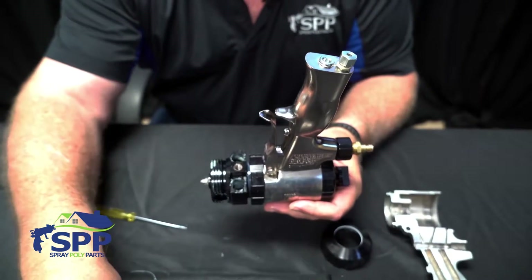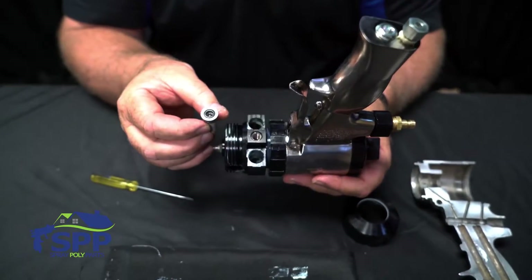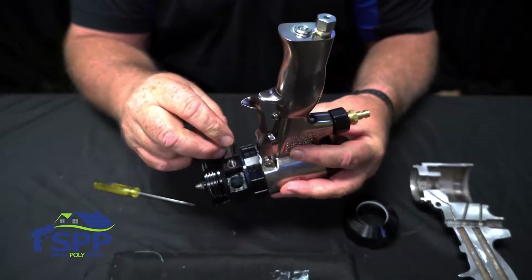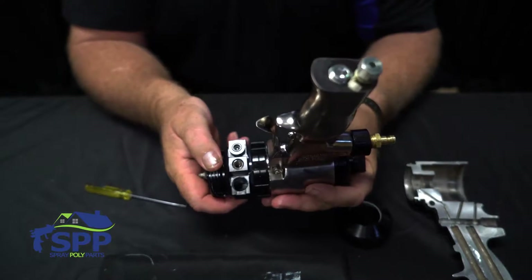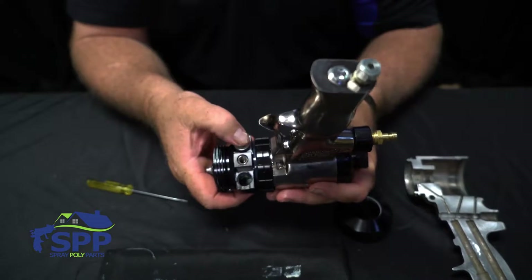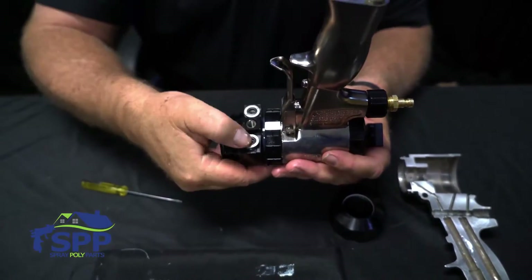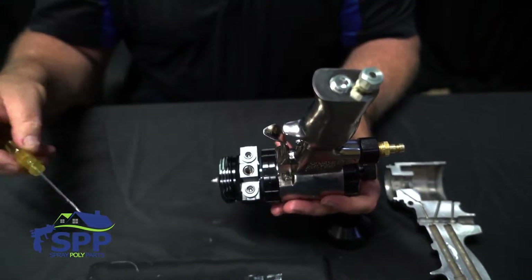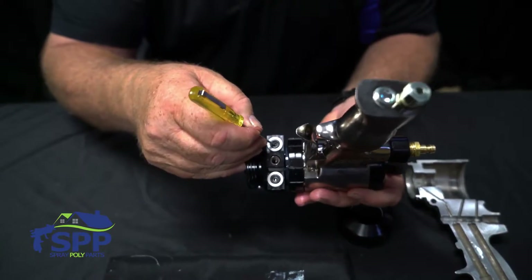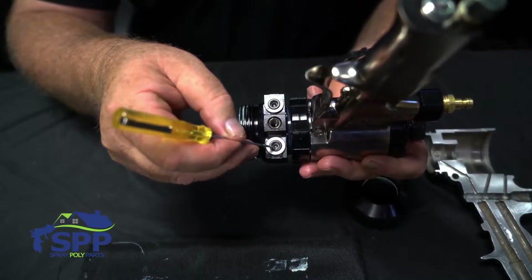Next we will reinstall the check valve cartridges. As mentioned before, they are marked — they go on one side. This one has an A, so that means it goes on the A side. You always have some grease that comes with the gun that you would put around the o-rings before reinstalling. Just take your finger and rotate it in and it'll pop right in. It's always a good idea to check that the check ball is actually free — take your screwdriver, push on it, and you can feel it move, letting you know that fluid will flow through and your gun will operate correctly.